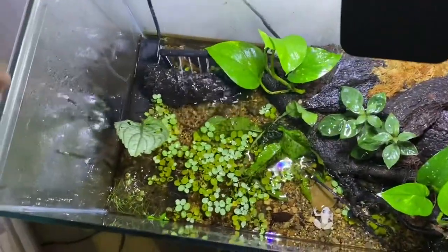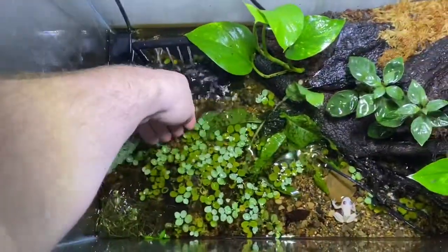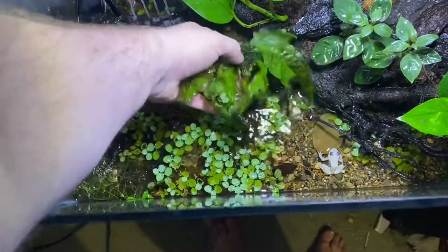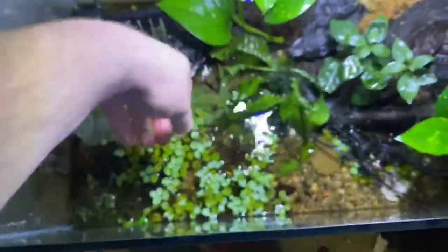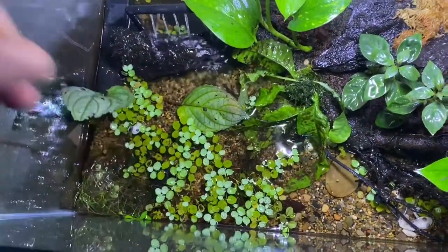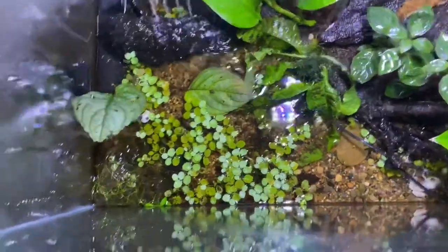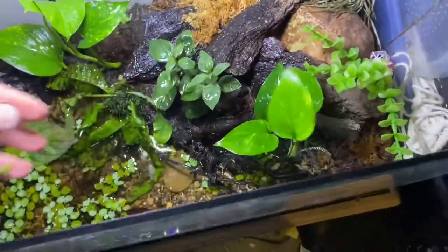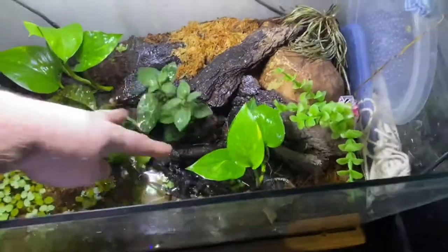This is their setup. Got some salvinia, some floating plant here. There's a big java fern which is supposed to be more attached to the land area. There is also a little bit of purple waffle, some hair grass, a type of stricter, and obviously pothos as well. This thing's growing in here really well.